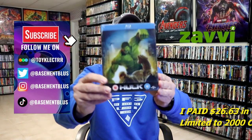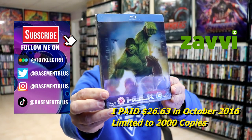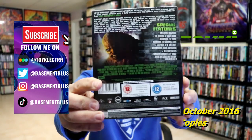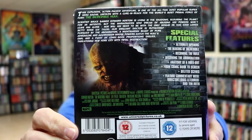So today I wanted to take time to do an unwrapping of the Xavi Exclusive Lenticular Steelbook for the Incredible Hulk. Here's the front, and here's the back. If you'd like to check out these special features, you can go ahead and pause and do so.